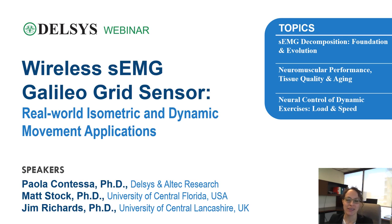Hello and welcome to this webinar. My name is Paola Contessa and I'm assistant director of research at Delsys and Altec. Today I will be joined by two experts in motor unit analysis and neural control of muscles: Professor Matt Stock from the University of Central Florida and Professor Jim Richards from the University of Central Lancashire.